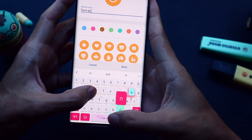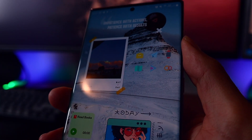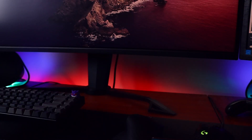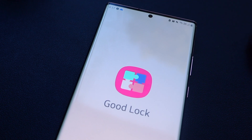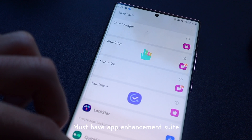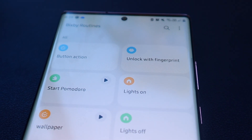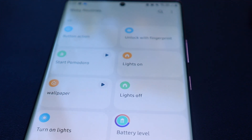Today I'll be showing you 5 useful and practical ways to apply this update that I've come up with to demonstrate the powerful potential this update brings to Routines. So if you don't already know what Good Lock is, it's essentially a must-have phone enhancement suite that allows further customisation for Samsung devices. Bixby Routines is similar to Apple Shortcuts and essentially lets you automate certain functionality of your phone.